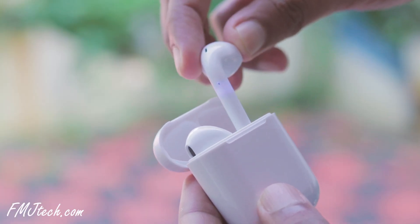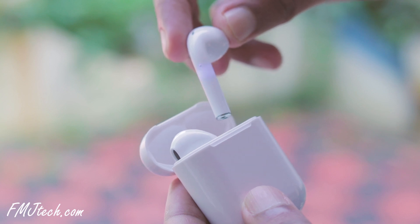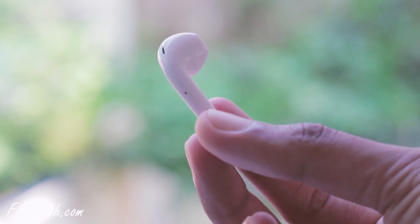When you take out the earphones, you can see a blinking light which indicates that the device is turned on and ready to pair. When you pair it with a device, the blinking lights will turn off, indicating that it has been paired successfully.